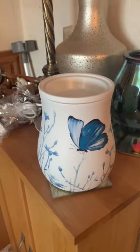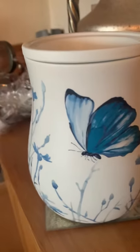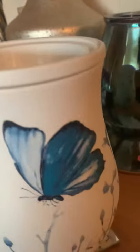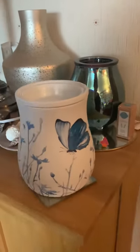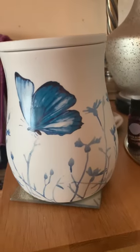Hey, hey guys, Scent Pot Jen here. I just wanted to pop on and show you this beautiful ceramic free-to-fly warmer. This is absolutely beautiful, hand-painted. Just stunning. Sorry, that's the noise of my dog walking. It's absolutely beautiful.